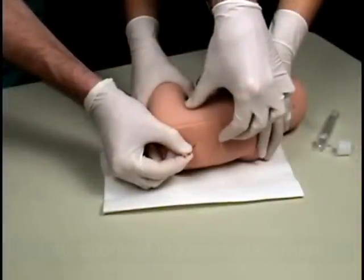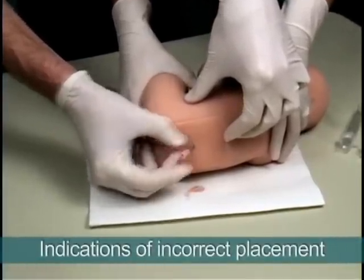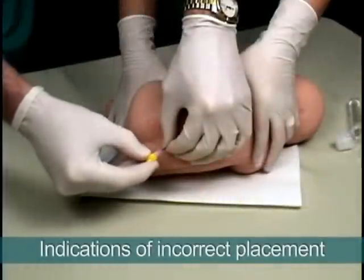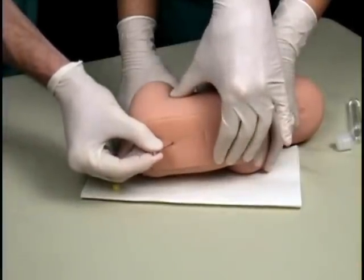The model also includes the epidural venous plexus to provide an indication that the needle has been inserted too far. The bony spinous process also provides the user with feedback for improper needle placement.